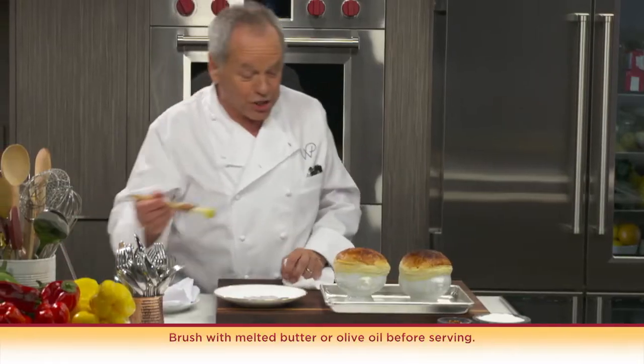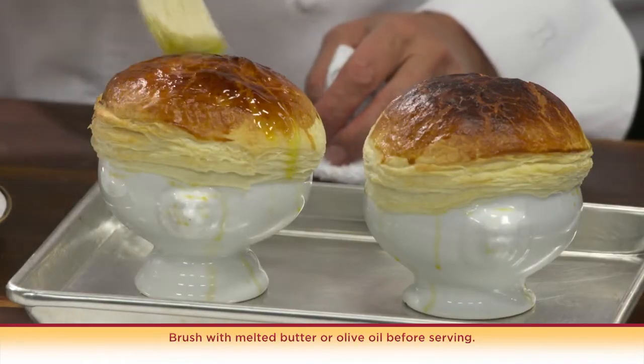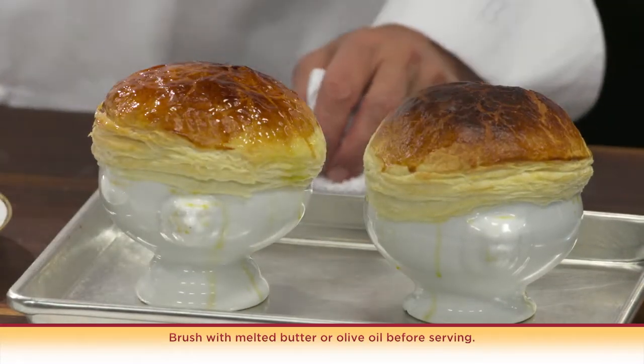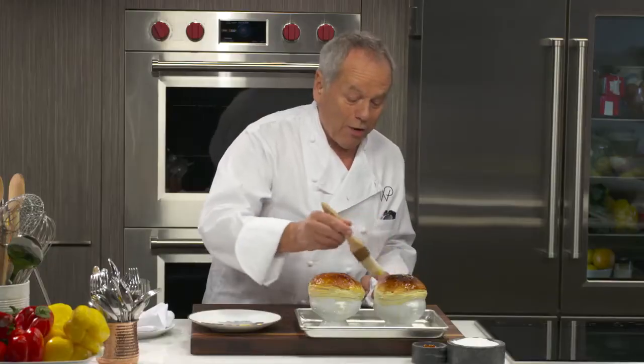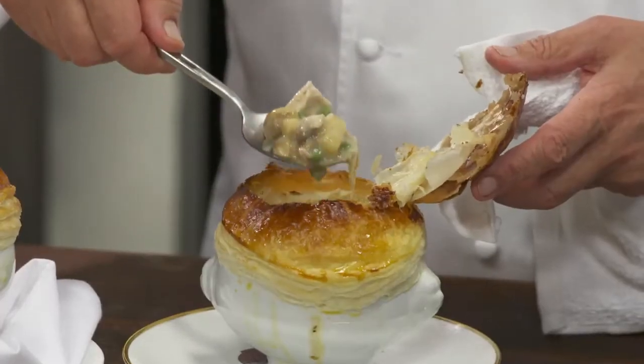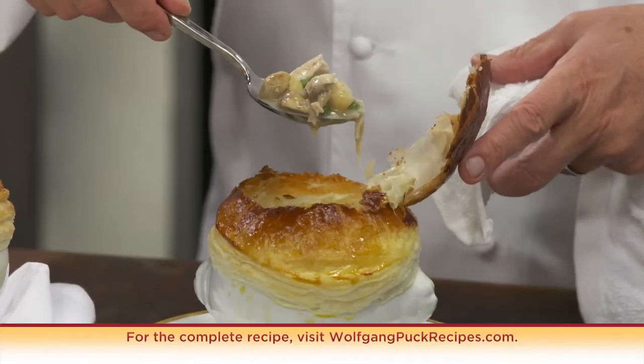I can smell it. Wouldn't you be proud to bring that to the table? If you want to make it shiny, you brush it a little bit with butter or a little bit of olive oil. And look at that — one of the great dishes. A beautiful chicken pot pie. This is one of my favorite comfort foods and it will become yours too, I am sure.